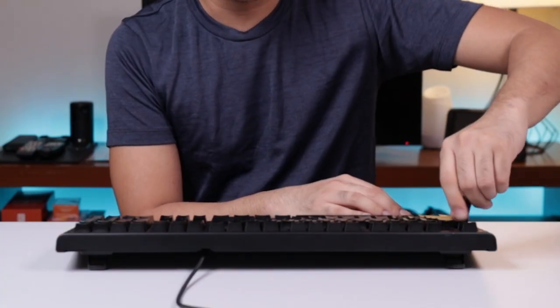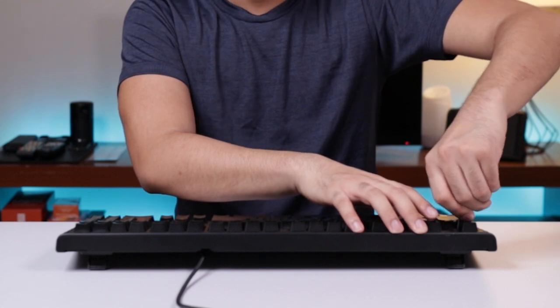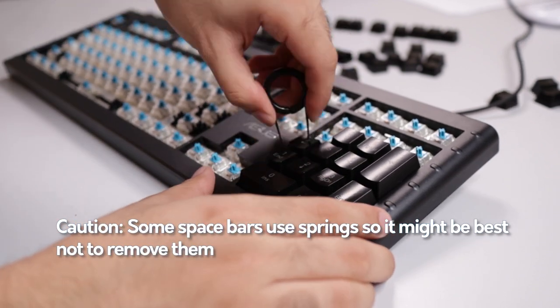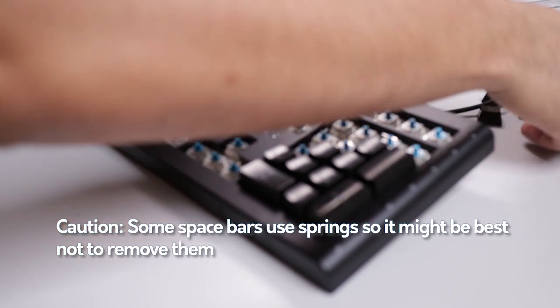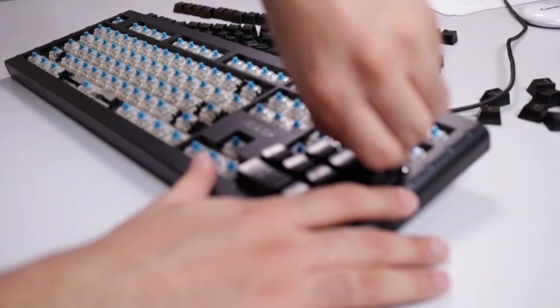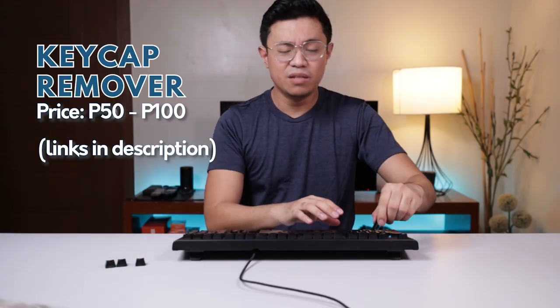Using it is pretty straightforward — you just hold the puller and insert it onto the keycap. When you hear a click, it means it's attached to the keycap, and then you just pull, and the keycap comes off. It will take a while since there are many keycaps on the keyboard, but it's really the most efficient way to clean your keyboard.